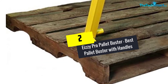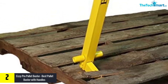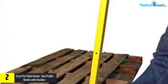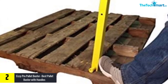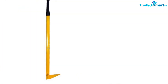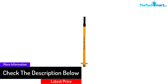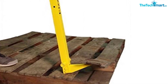At number 2, we have the EZ Pro Palette Buster, one of the best palette busters with handles. The design of this EZ Bar Pro Palette Buster is thoroughly done for easy operation. This is one of Clearview Cyclone's products, and the total weight is only 8 pounds. The size is 43 inches, and the handle is ergonomically designed for the comfort of the holder. Because it is light, you can easily hold the buster and work without much effort. It is the perfect choice for recycling wood and many other materials.